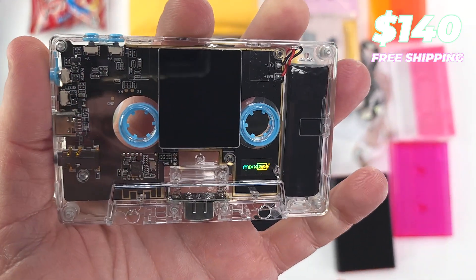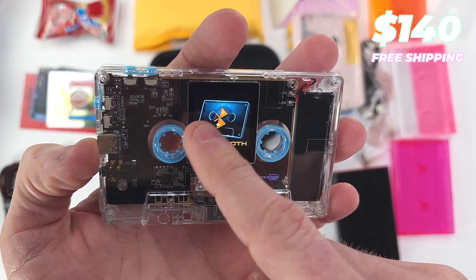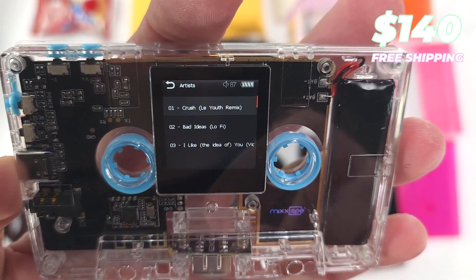Power on. Touch screen navigation — very intuitive, very easy to use. And so you can see a little music on here.